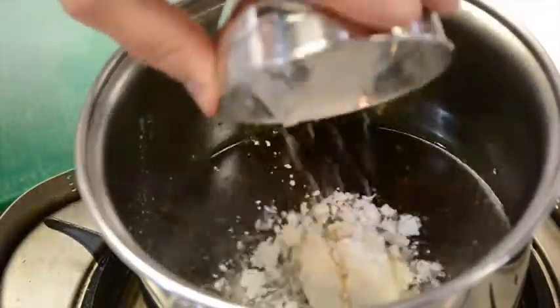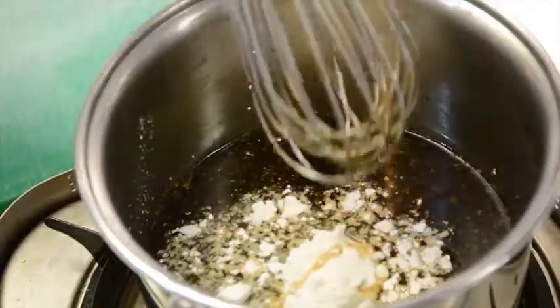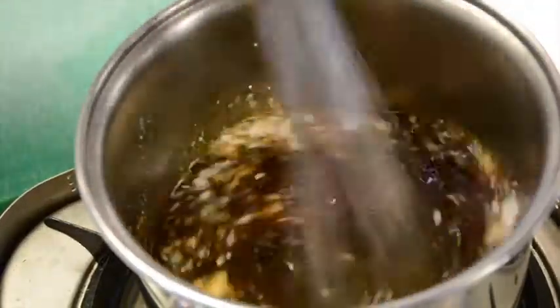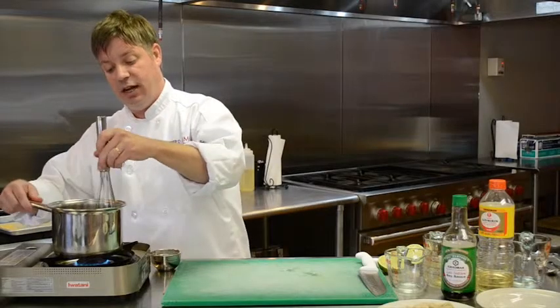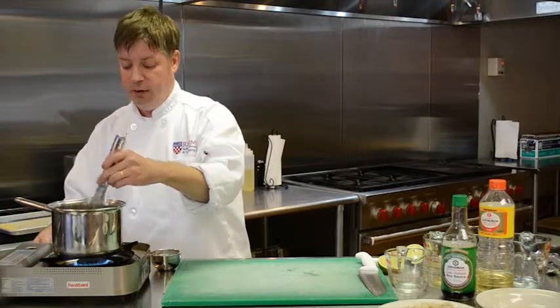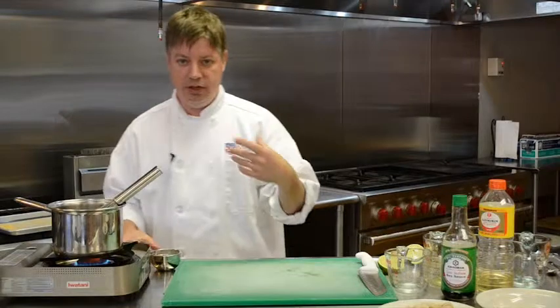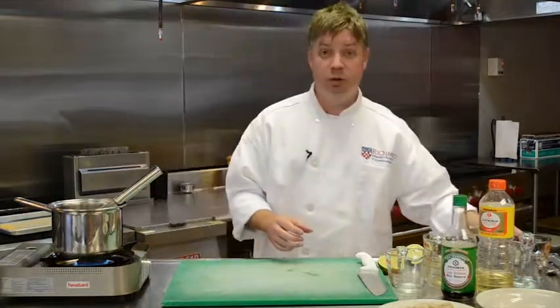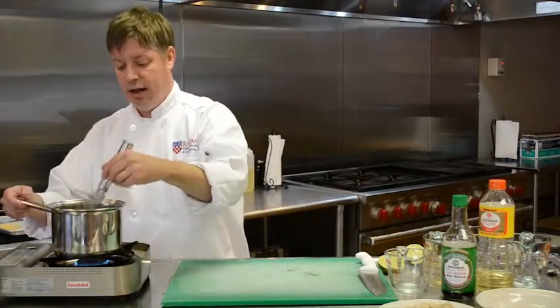I also like to thicken it a little bit with cornstarch. I have a tablespoon and a half of cornstarch here. We're going to whisk this well. The cornstarch is in this solely to thicken, but it also gives it a nice sheen on the plate. You want to whisk it in, and it's not really enough to whisk it just once — you need to whisk it a few times as it comes to a boil, because it can settle to the bottom and you'll end up with a sauce that's anything but smooth.